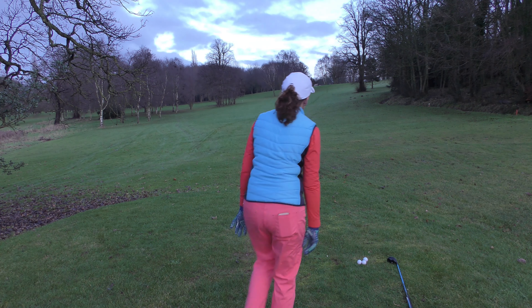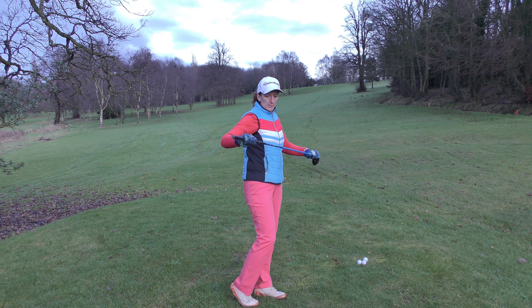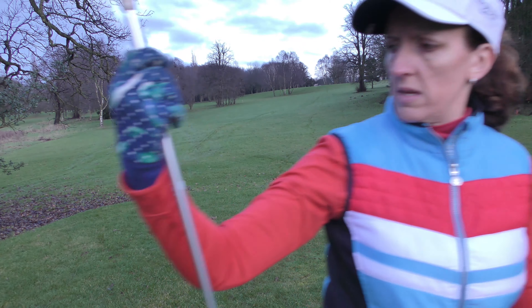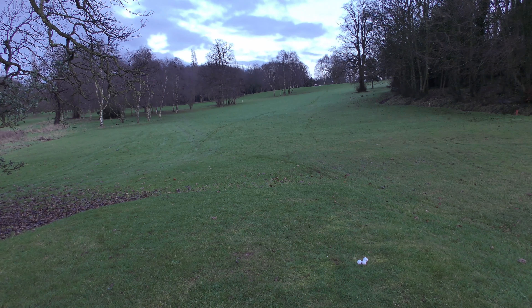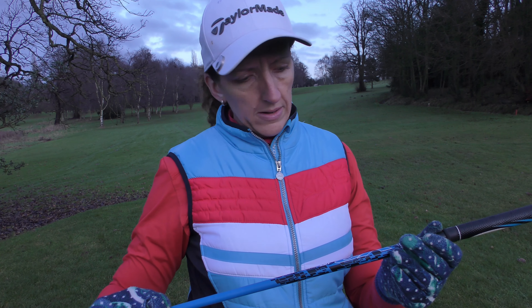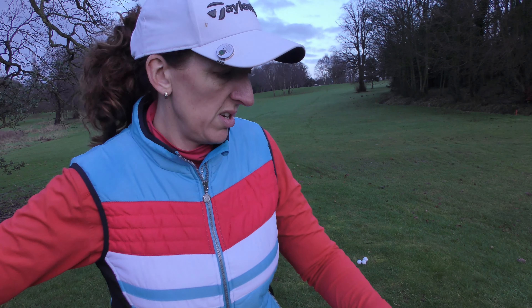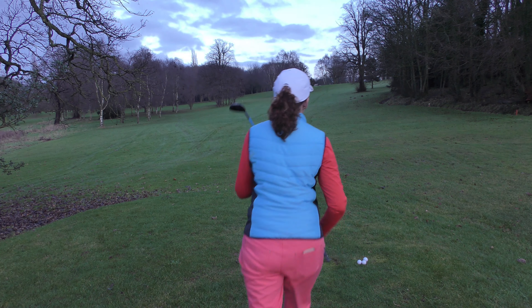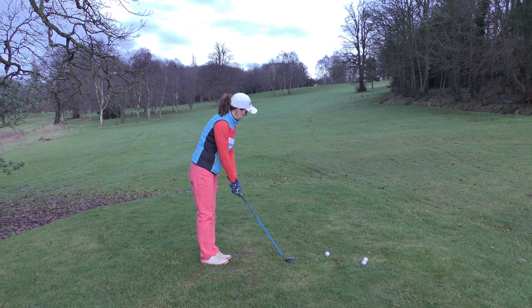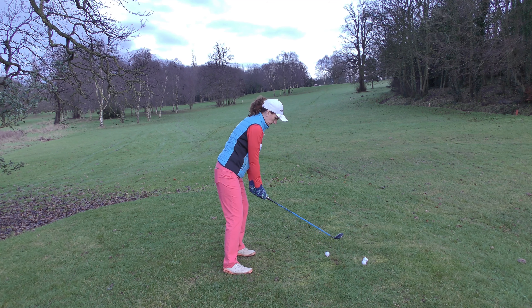Comment below - do you think the TaylorMade will hit further with the yellow and orange balls, or the John Letters will hit further with white balls? I'll get my excuses in early: it's cold, I'm freezing, my feet are freezing, and I haven't played properly in a few weeks. I did go to the driving range last week and hit about 50 balls just to not forget how to hit it. Anyway, this is my TaylorMade with orange balls.